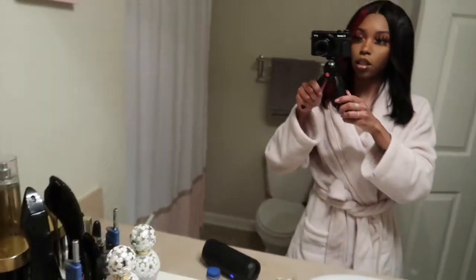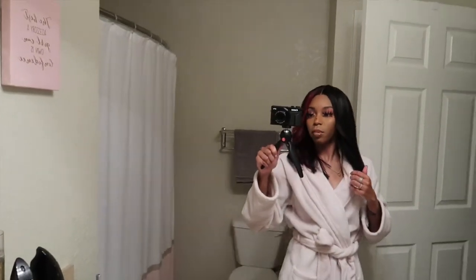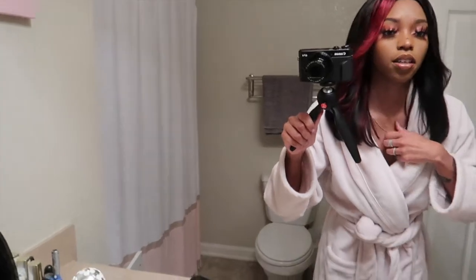It looks so much better in person — on this camera it doesn't quite match but it definitely does in real life. I promise y'all I'm not gonna catfish anything. I'm probably turning red because it's so hot in this bathroom. Makeup done! Do y'all like the lips? Let me know!